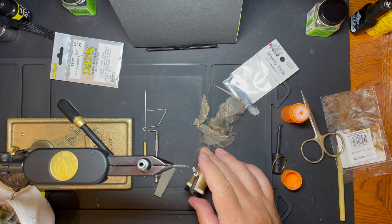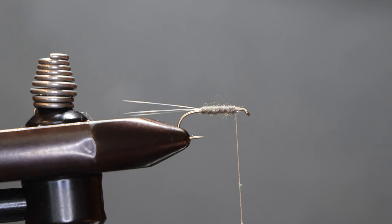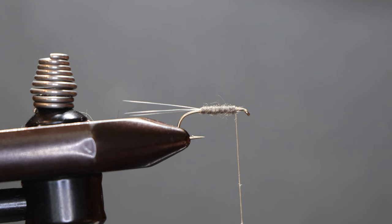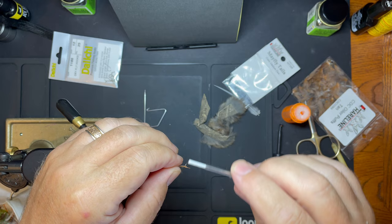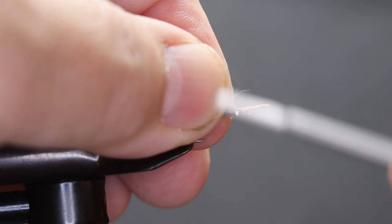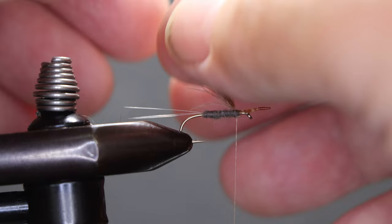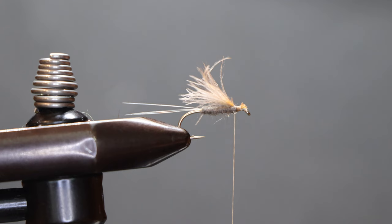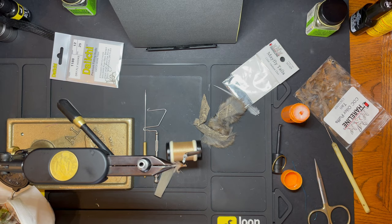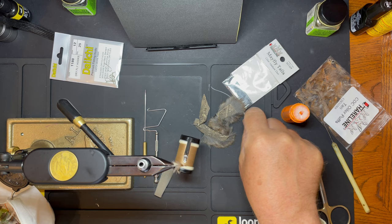There's our body. For our wing, we have a tan CDC puff. On these flies, a lot of people probably wonder why I only use one wing. If you look at the duns floating down the stream, about half of them are going to have their wings stuck together so that it looks like one wing. The trout certainly don't seem to care, so I went with just a single wing. It also makes tying it a lot simpler, and the CDC puff works great.